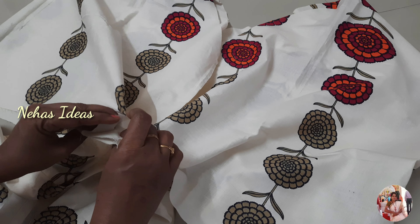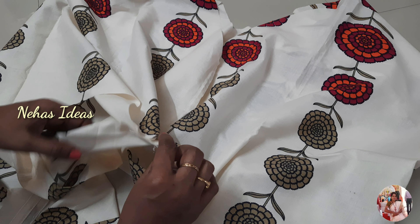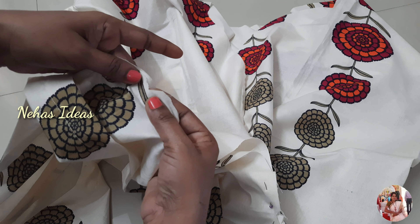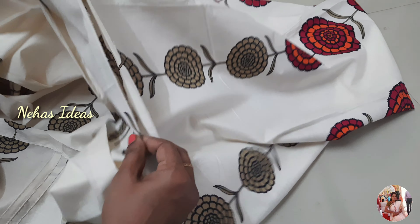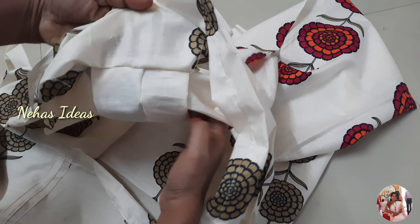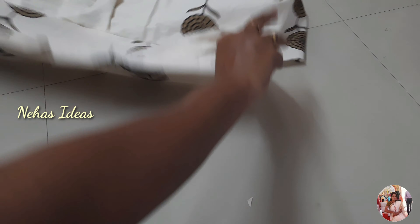It will be easy to cut the right side. We have to cut the tucks in front. We have to cut the right side and left side. Sometimes you can see the pattern from the side.